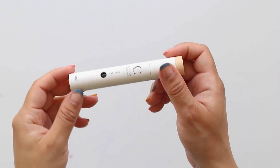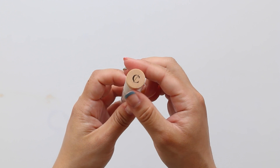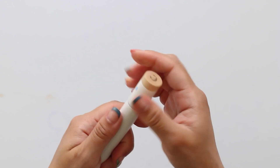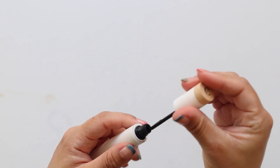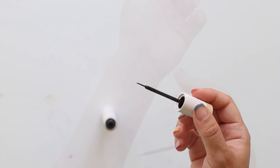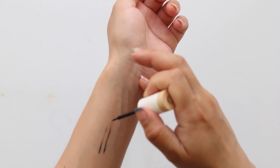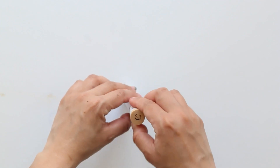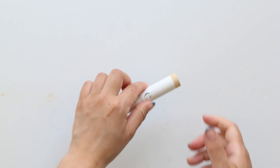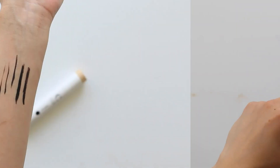Are you a fan of liquid eyeliners? You might like this one — the brush is really user-friendly and you can achieve a thin and precise line as well as a thicker line depending on how hard you press. It's formulated with organic aloe vera juice that nourishes your lashes, dries down pretty matte, and can easily wash off with lukewarm water.